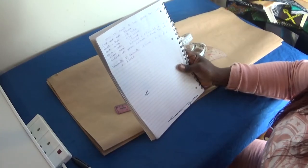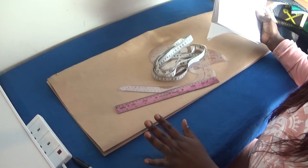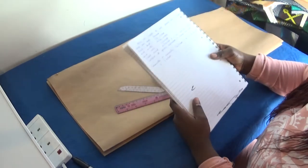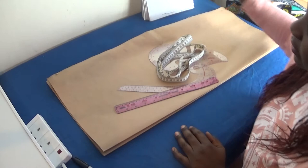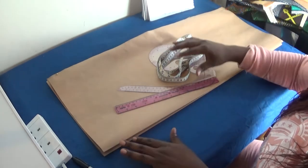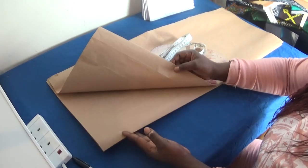In today's video I'm going to be drafting an A-line gown for a girl child of nine years old, using the measurements I showed at the beginning of my video. I have two pattern papers — this one is for the front panel and this one is for the back panel.